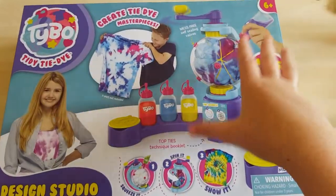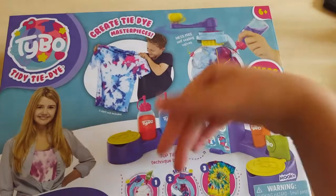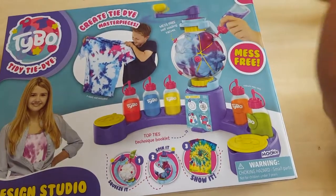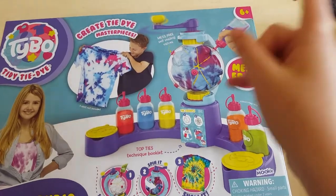Hi guys, welcome back to my channel. Today I'm going to be reviewing this Tybo tie-dye making set. It's the Design Studio, it's supposed to be mess free and you can make everything tie-dye.